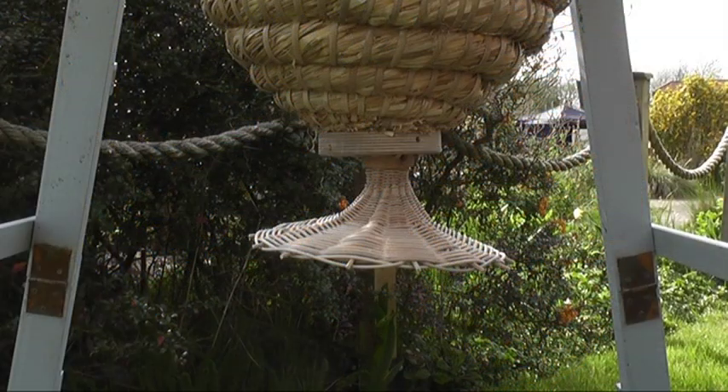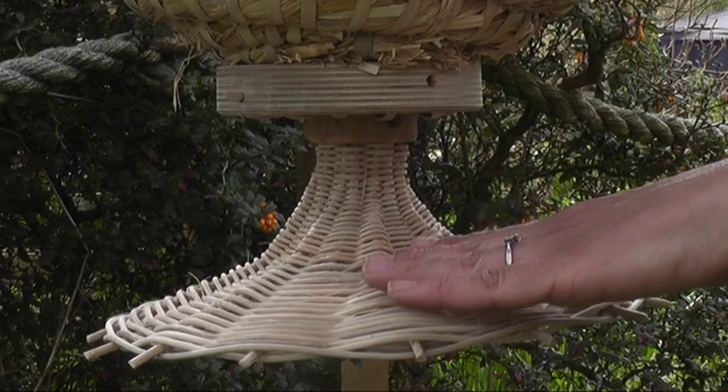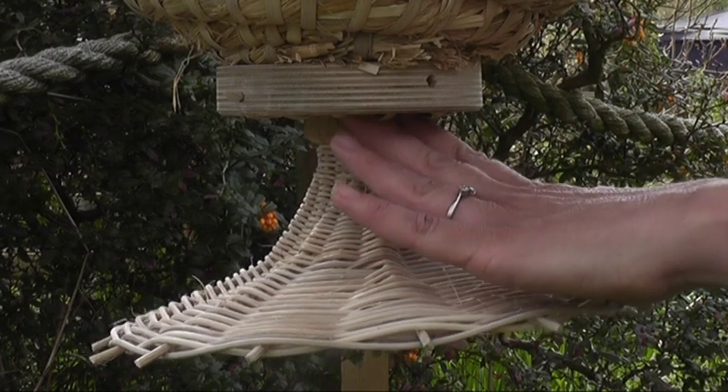The bees enter the hive through the scala, which is placed at the bottom of the hive. They land on this wicker platform and crawl into the hive, then continue up into the hive and build their comb.